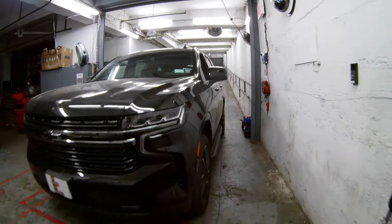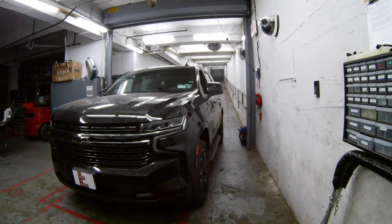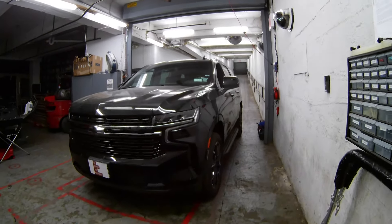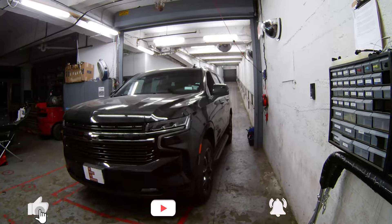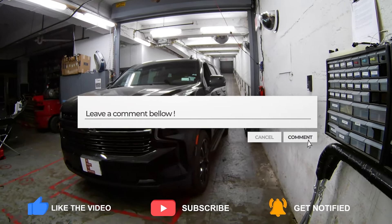That sums up our video. If you liked what you saw, please hit the like button and subscribe. Let us know what you want to see in the next video in the comments below — we look forward to seeing you in the next video.